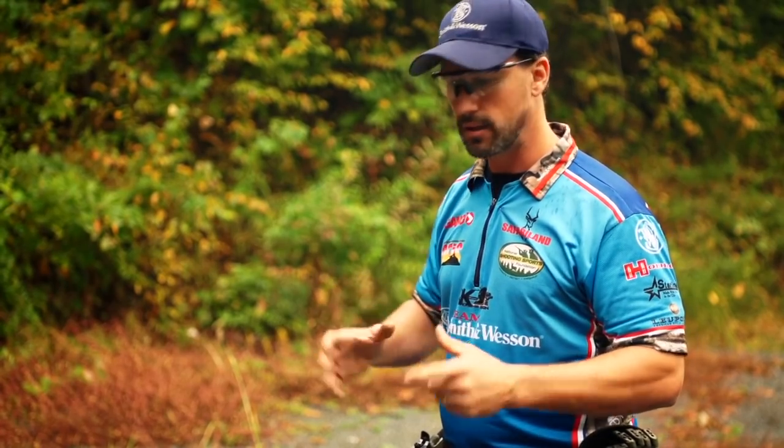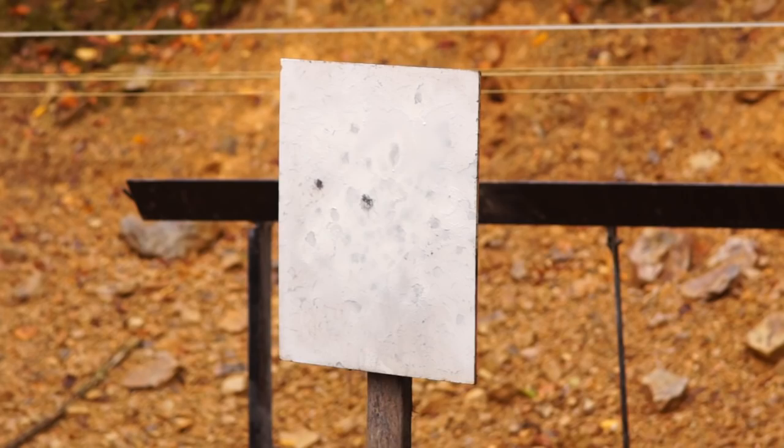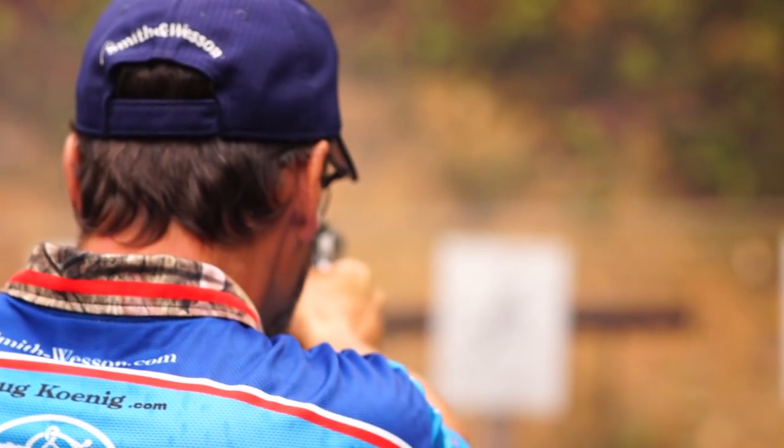Basically what a bill drill is: it starts at seven yards or ten yards and you draw on a full size target, and the whole goal is to shoot six shots in the middle of the target in under two seconds. This is a baseline that world class gunsmith Bill Wilson had come up with years ago on how to work on his speed shooting. So this is a drill that a lot of shooters use today.